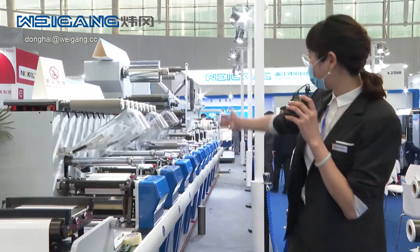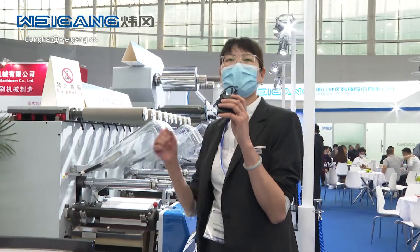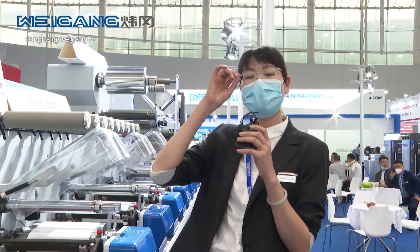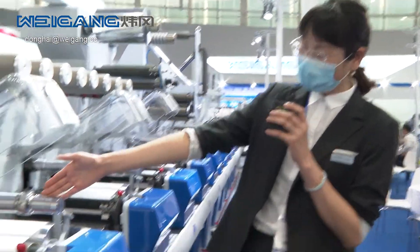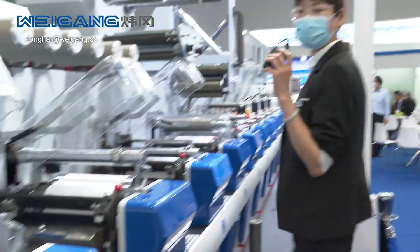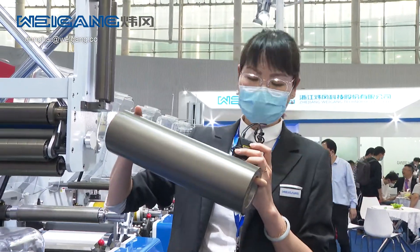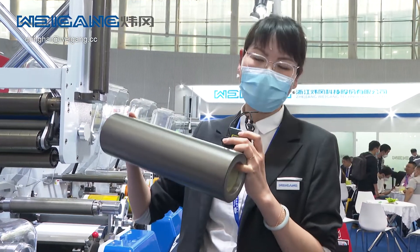Firstly, I'd like to introduce our modular flexo machine. For this machine, we have W2, W3, W5, and W6 series, and every machine is fully servo-driven. For each printing unit, we have two servo motors — one for the printing sleeve and one for the water chiller roller. For the sleeve, it is very light and without gears, so you can reduce the gear mark issue maximally. It's easy to handle and maintain.